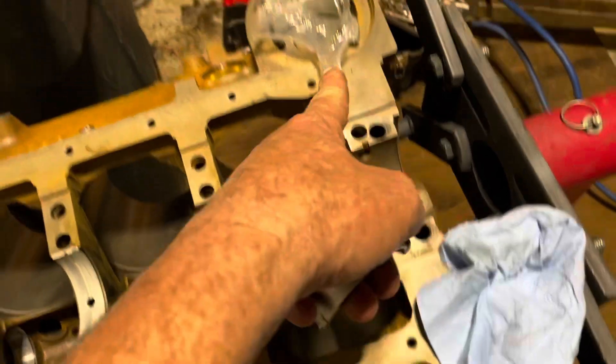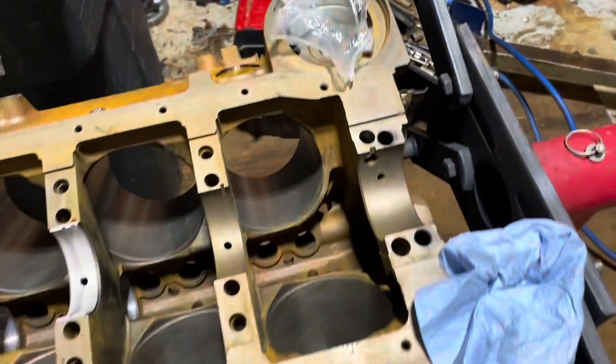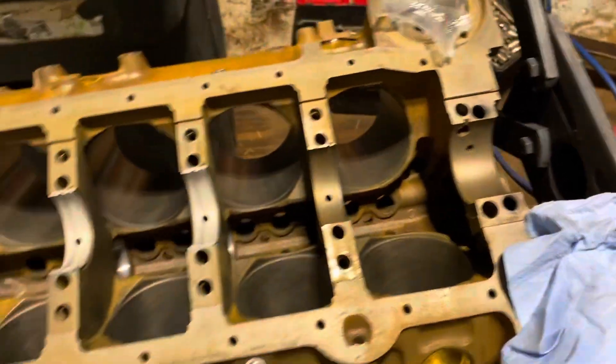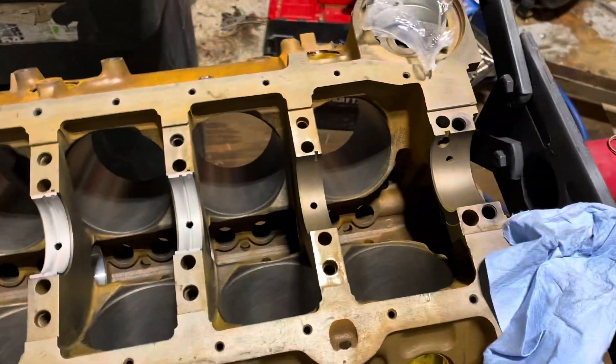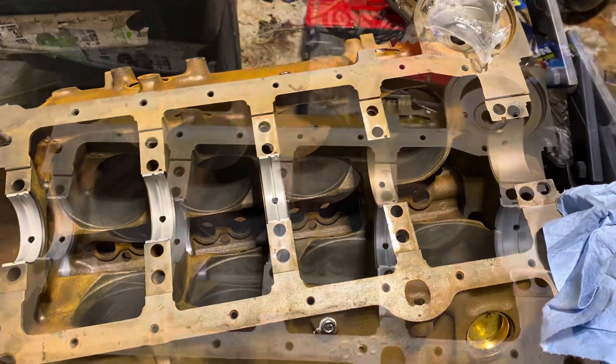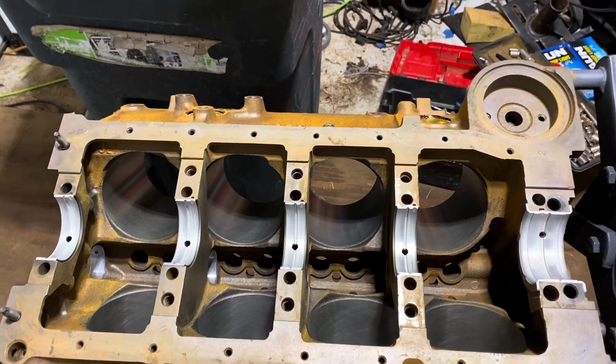Bearing number five is the thrust bearing — a special type and size — and it goes in the last spot. Once I get all the bearings in, I'll clean the crank, lay it in place, and get it bolted in.